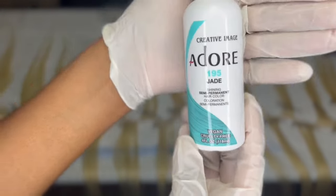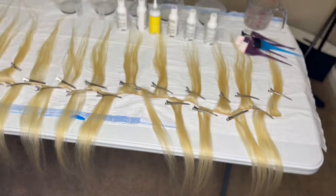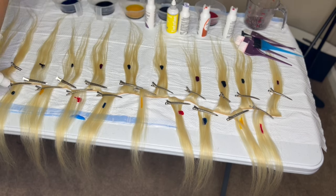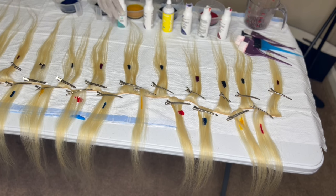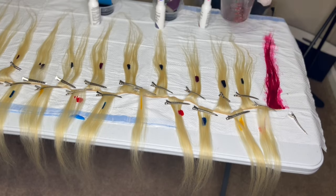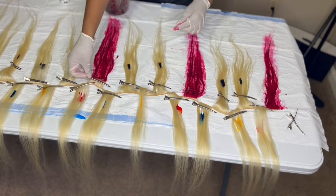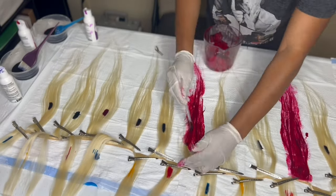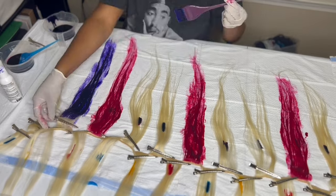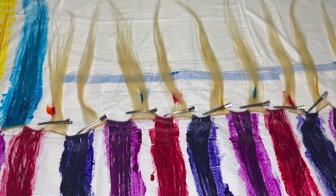Now moving over to the fun part — actually coloring the hair. I will have all the colors listed in the description. I have one bundle of 613 Indonesian hair with all of the hair separated. I did have six colors, so I did three colors on one side and three on the other side. I did different dots on those strands of hair so I knew exactly where each color would be placed. Right now it's the raspberry color. You're going to alternate those colors in between so that whenever you are constructing your wig, there will be various colors, not the same colors on the same side.